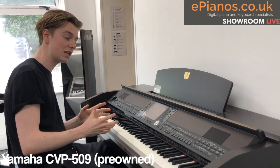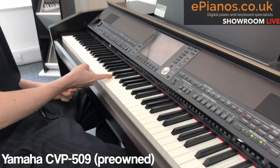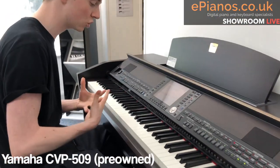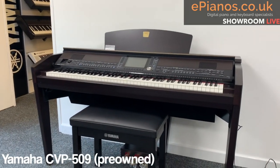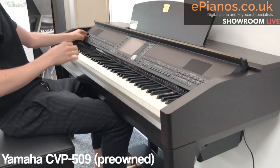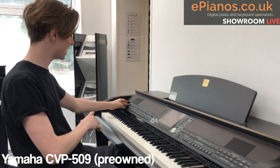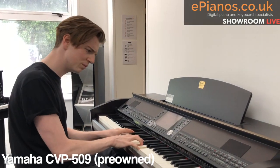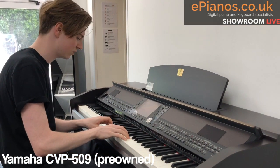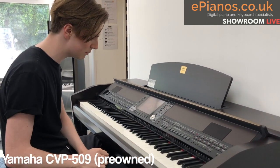Gorgeous sound. Instantly, the thing I noticed is the touch of the piano. You've got wooden keys here, which is really essential in my opinion if you're a piano player, because it emulates a real traditional acoustic piano — you want that with digital instruments. You don't want to compromise, and this gives you the best of both worlds. There are two speakers including a big speaker underneath, and it's just a big sound. The keys really make you control the light and shade, the hard and soft.